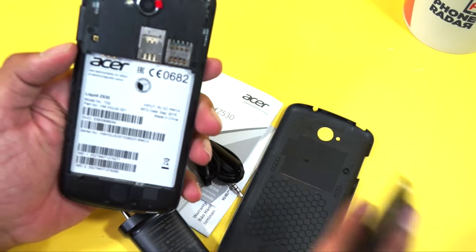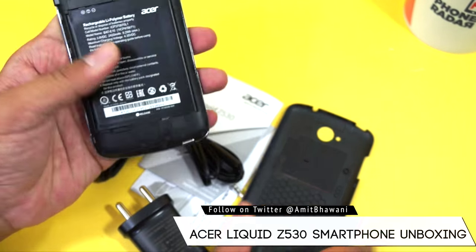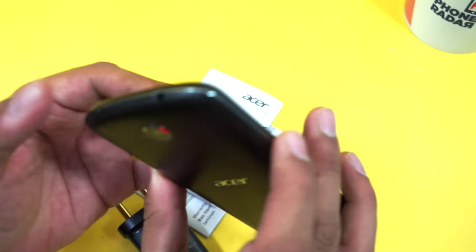And then finally we have the battery, which has a capacity of 2420 mAh. At this price you're getting a pretty good battery. The front camera, as mentioned earlier, comes with an 8 megapixel sensor which helps you capture wide-angle selfies.